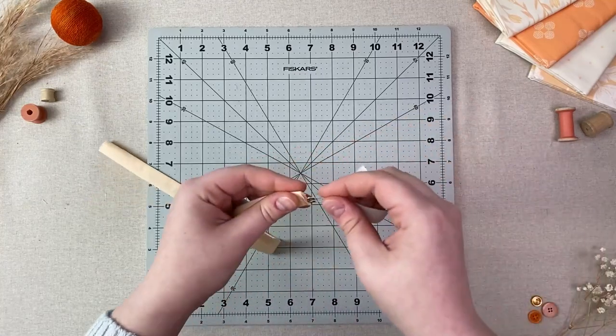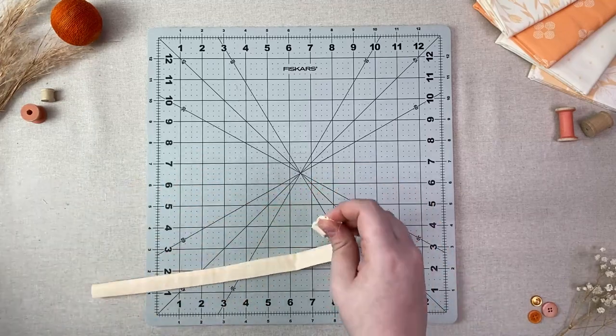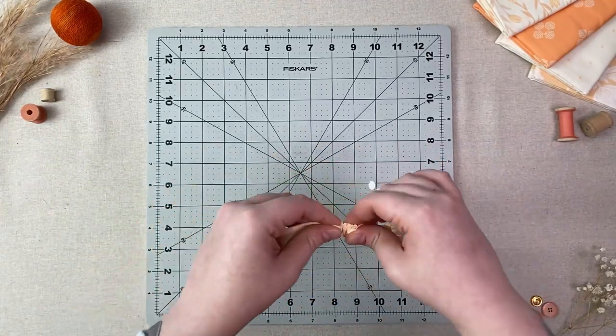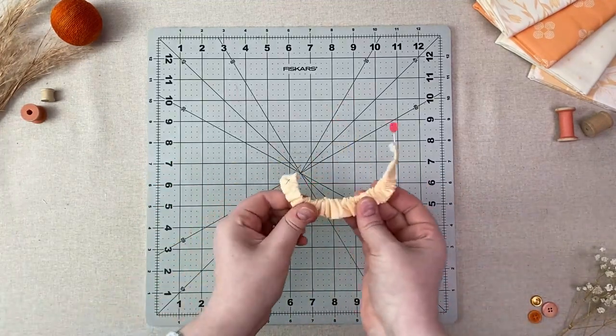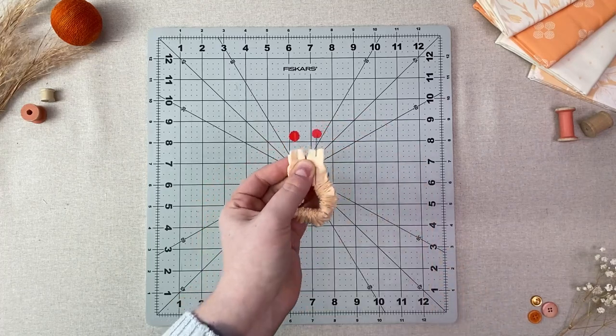Turn right side out and press. Stick a safety pin in one end of your elastic and feed it through your long tube until one end of the elastic lines up with the opening and pin. Gather your long tube until the other end of the elastic lines up with the other opening and pin. Sew one eighth of an inch to hold the elastic in place.